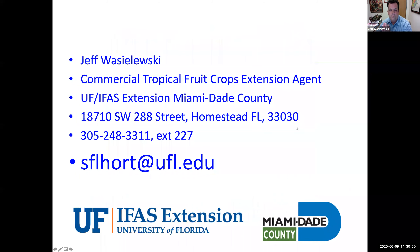Here is my contact information. My email is sflhort@ufl.edu. Before I finish, I'm going to actually try to do an air layer on screen for you.